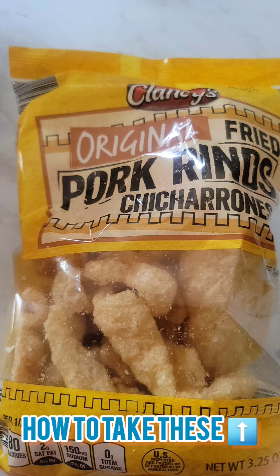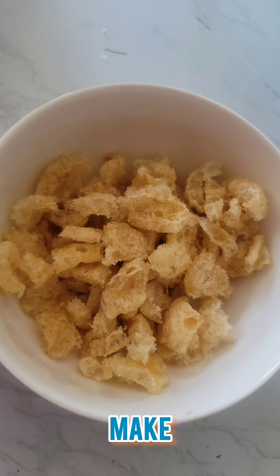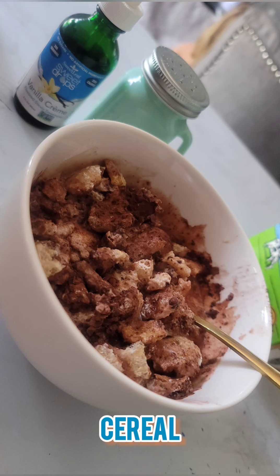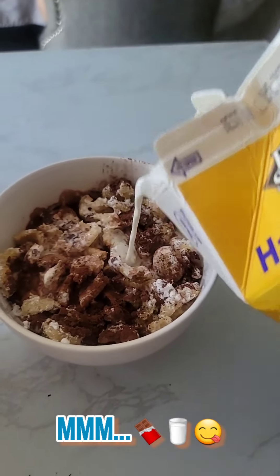How to take chicharrones and make cocoa puff cereal. I think you'll be surprised if you've never tried it — it's actually amazing. Just add swerve, cocoa powder, and vanilla, and you are done. Hey guys, I'm gonna make some cereal really quick — Harold's chocolate cereal.